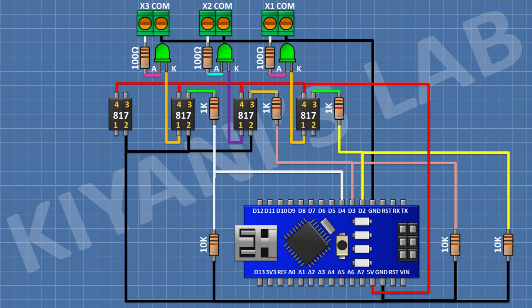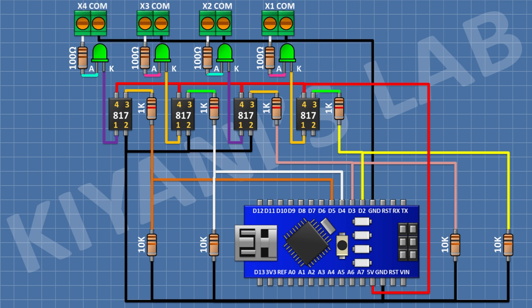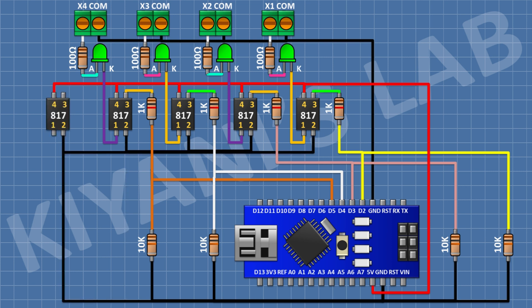For the fourth opto-isolated input, connect a PC817 optocoupler with pin 1 to ground and pin 4 to positive supply. Connect a 1K resistor from pin 3 of the optocoupler to pin D5 of Arduino. Connect a 10K resistor from pin D5 to ground. Connect an LED with cathode to pin 1 of the optocoupler, a 100 ohm resistor to the anode, and a two-pin terminal block to the remaining pin of the resistor and ground.